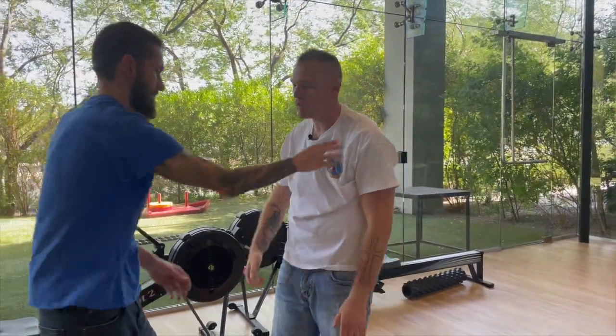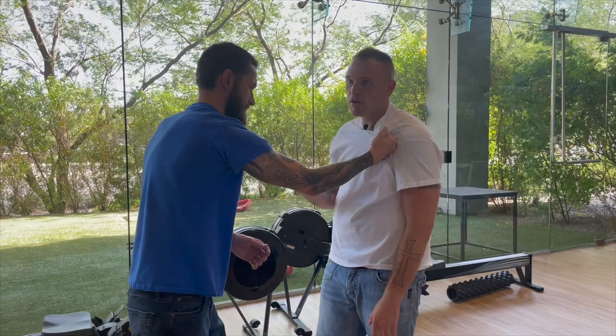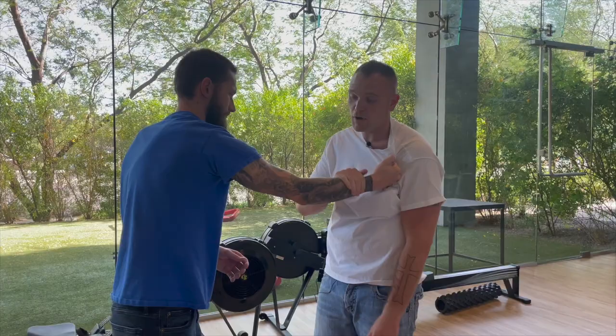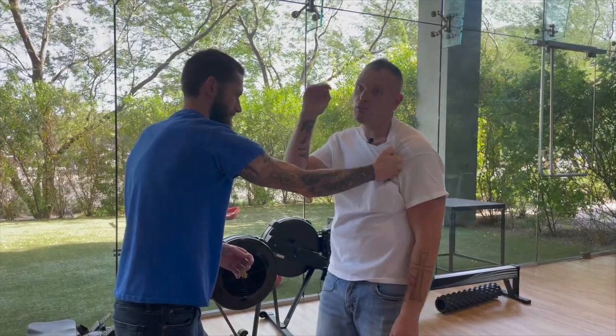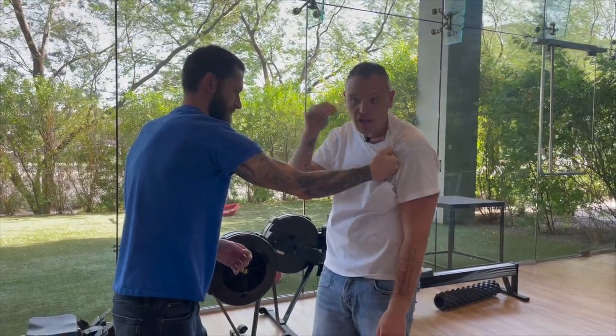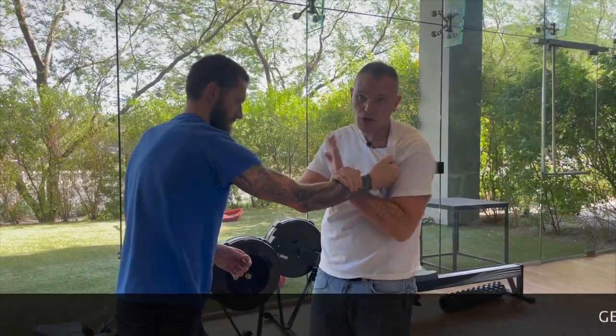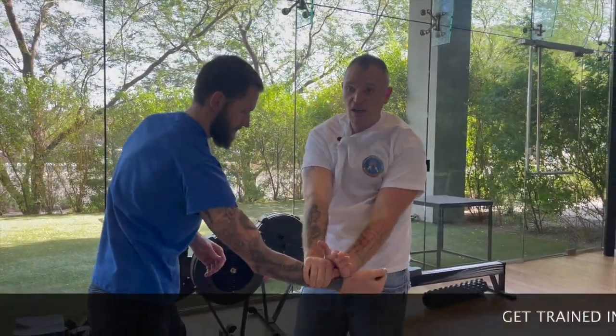He comes in, he's not letting up — maybe he's not actively striking but I want to get him off me so he doesn't control me. I'm going to control his wrist with a monkey paw grip — not here, but here — then come under, push here, and also use this wrist to push down and get him off me.